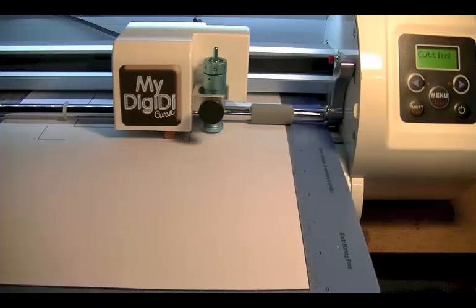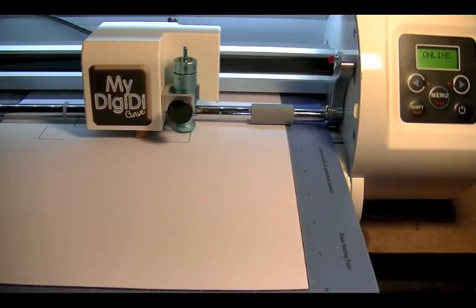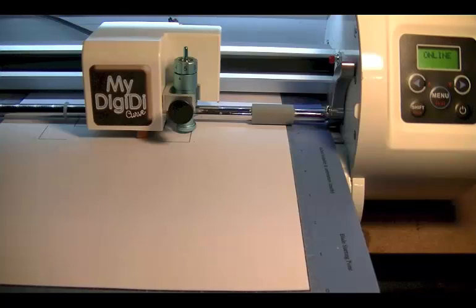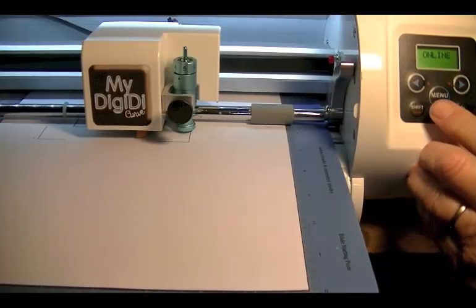I'm going to click on Cut. Now you can see that my Cut line is different to my Print line, and this is where the calibration comes into effect. The first line we're going to look at is the bottom line, because it's cut above the printed line. So we need to bring that line down. That is the X tangent.